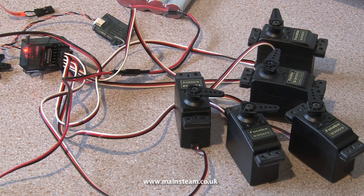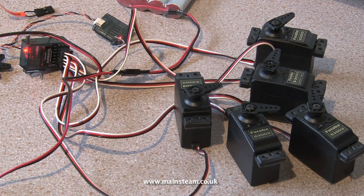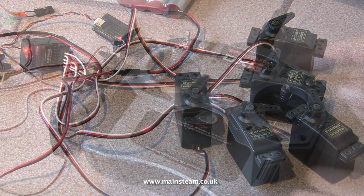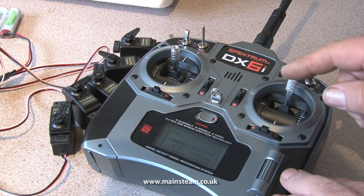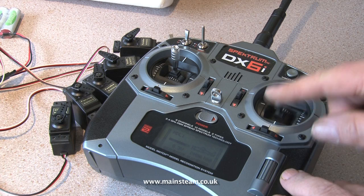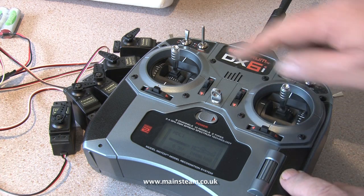Check the function of each servo carefully. It should correspond to a control on the transmitter. One of the servos will work from the switch on the top left hand side of the transmitter — this will be the forward and reverse servo. This clip shows why radio control is called digital proportional: the amount of movement on the servos is directly proportional to the amount of movement on the sticks on the transmitter.